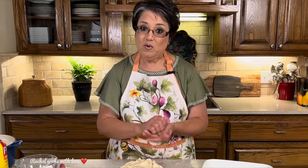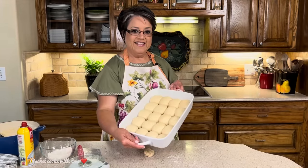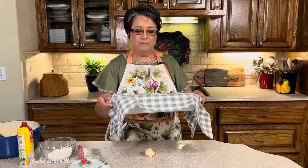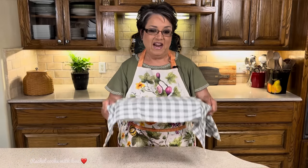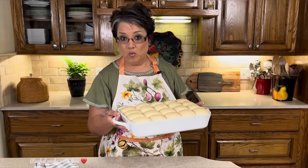I usually make about 20 or so — here they are, look at that, perfect. Now I'm going to cover them with a towel lightly and take them back to the garage to rise for another 45 minutes until they're double in size. It's been 45 minutes and look at these beautiful dinner rolls — they have risen just beautifully. That's what a nice warm room does.